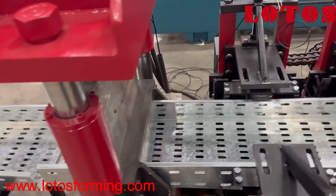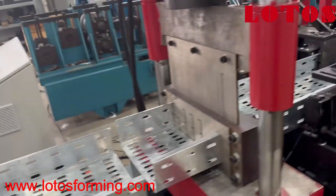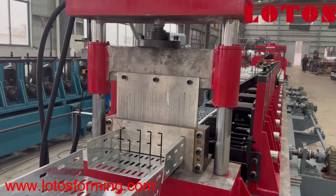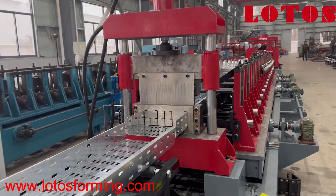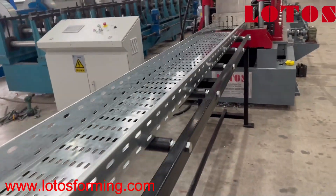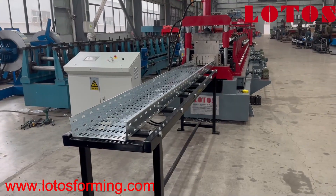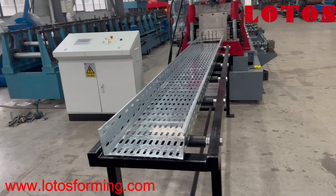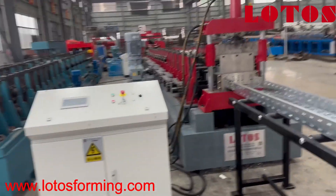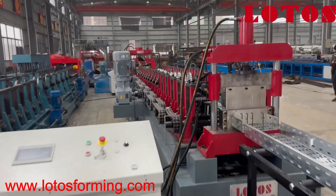The formed profile reaches the cutting unit. And here is the roller-type runout table. So this is the completed line.